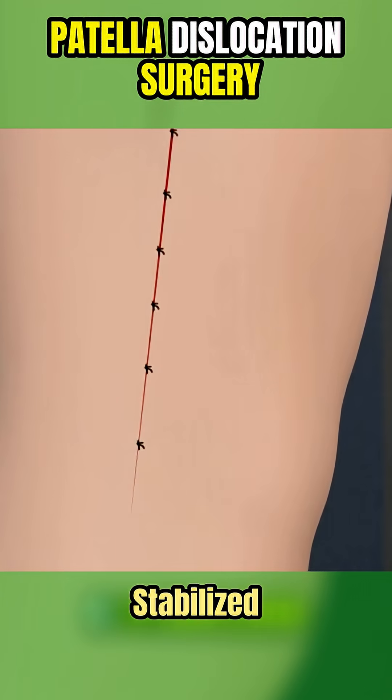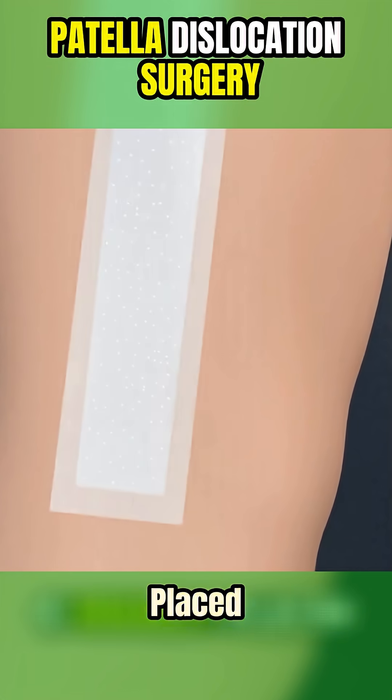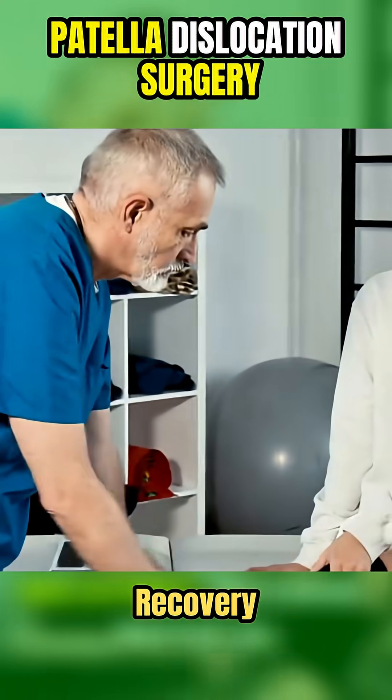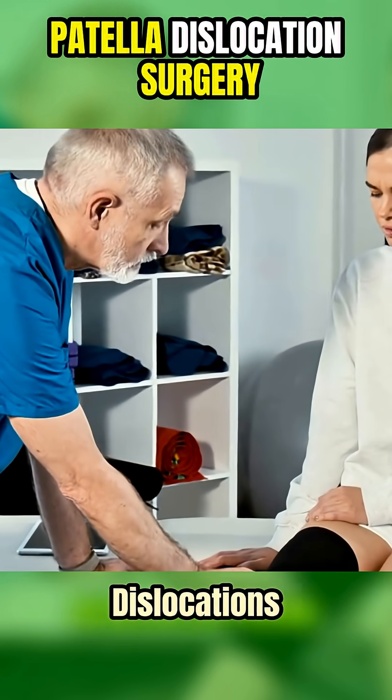Once the knee is stabilized, the incision is closed with sutures or staples, and your leg is usually placed in a brace. Recovery includes physical therapy to rebuild strength and prevent future dislocations.